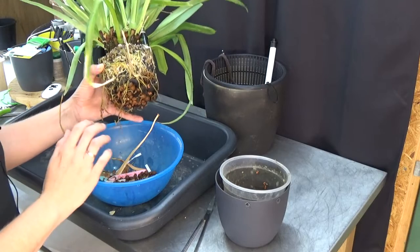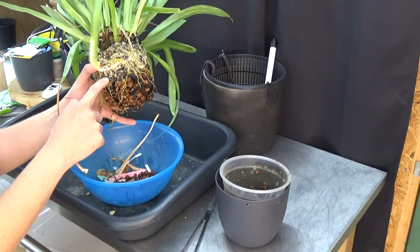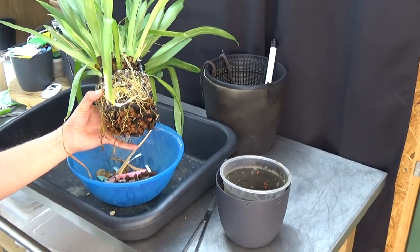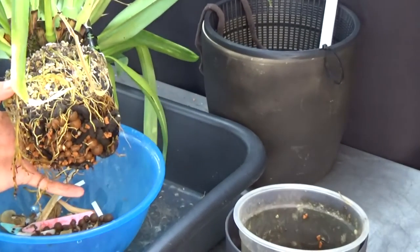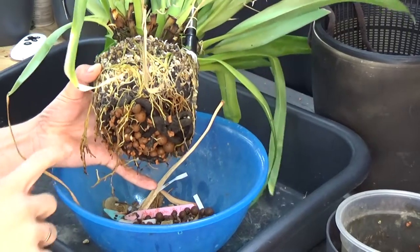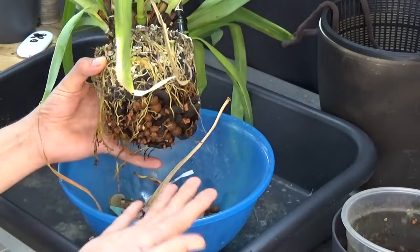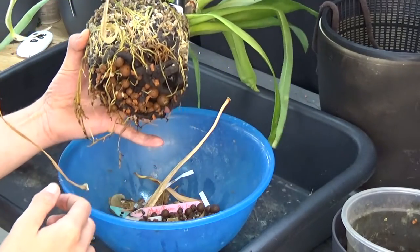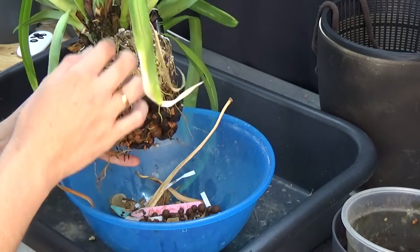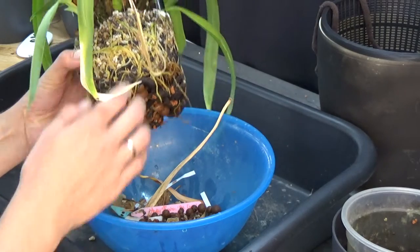I'm just going to leave it as it is. If I start to untangle the roots that are in the syntic, I'm going to break so many roots — that's not what I want. This one has lived like this for at least three years and it should be fine.